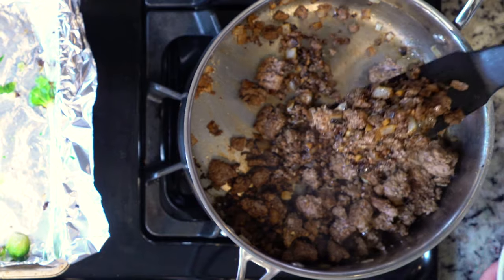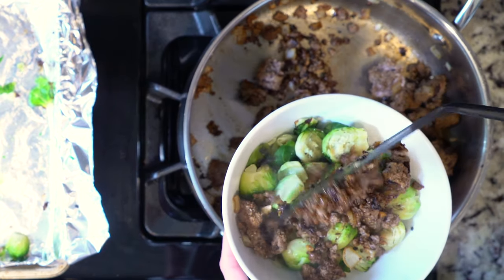Once the veggies and meat are done cooking, scoop half the sprouts and bison into a bowl and dig in.